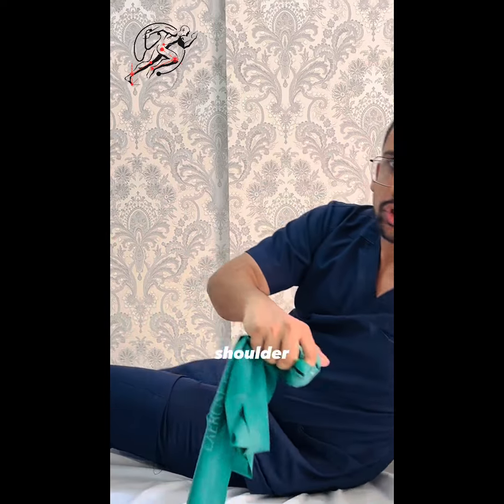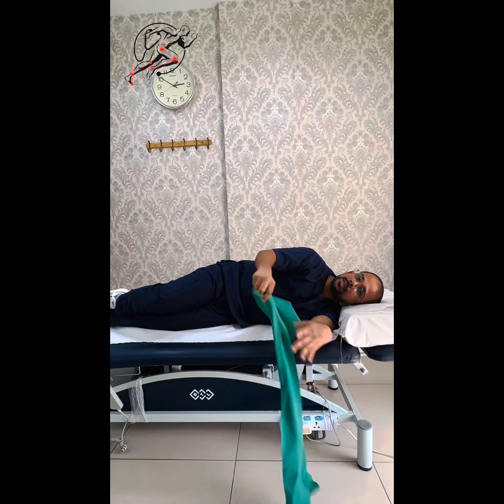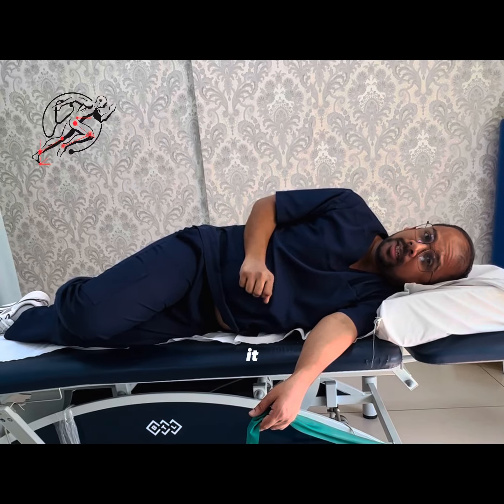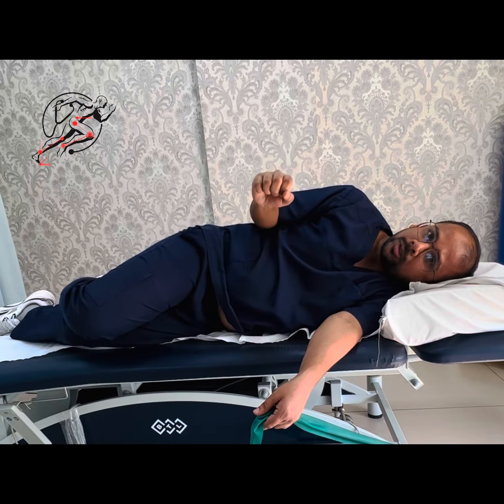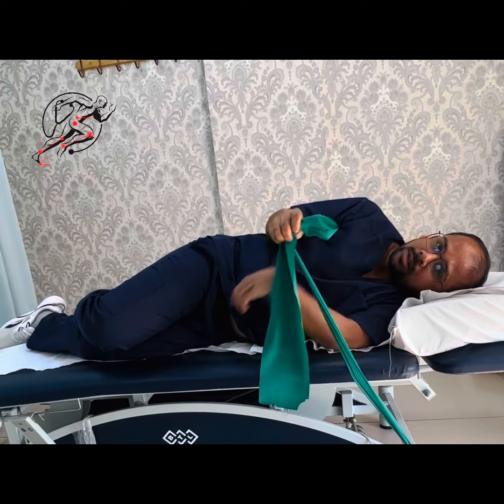For the next exercise, lie on your left side — if you are doing the right shoulder. Place and tie your theraband, then rotate your shoulder. With the other hand, bring the theraband upward, then from this push-up position move it slowly down. This gives stabilization to your shoulder.